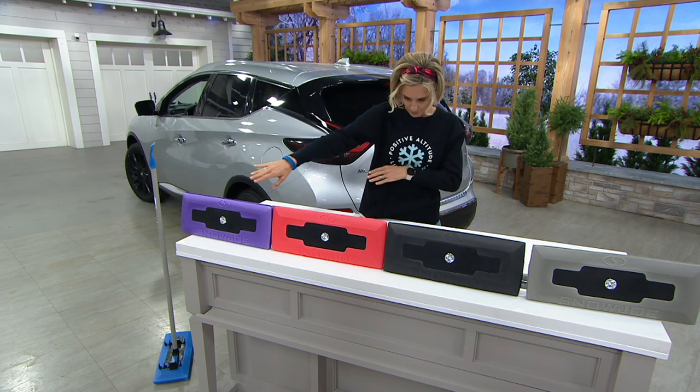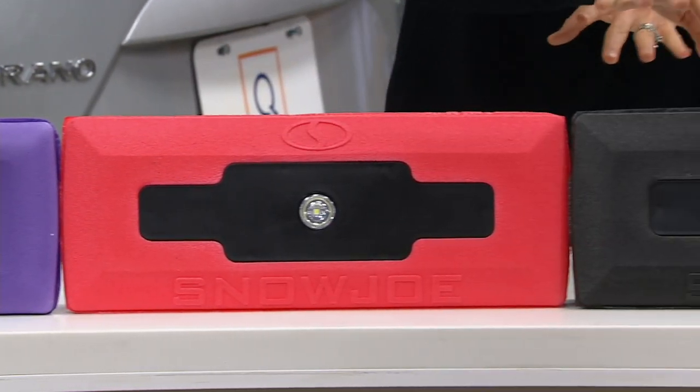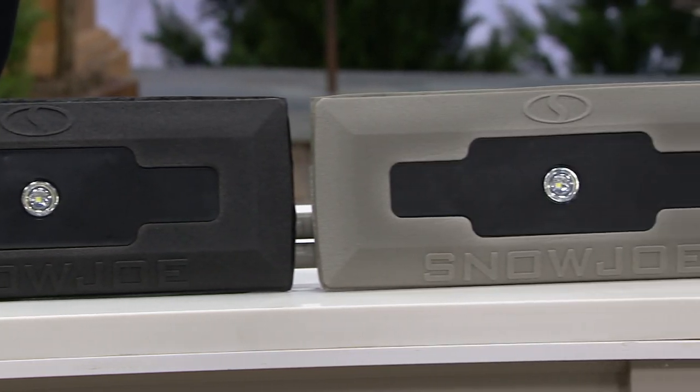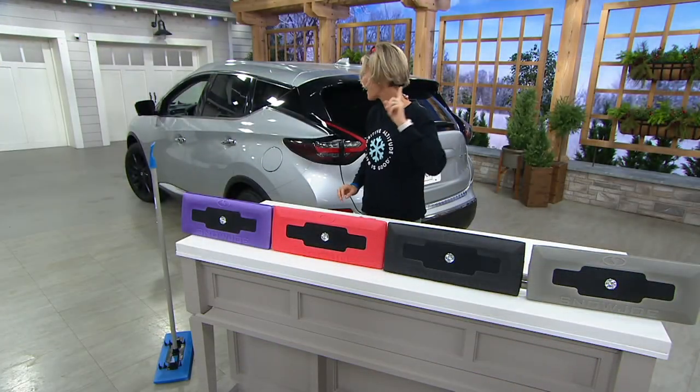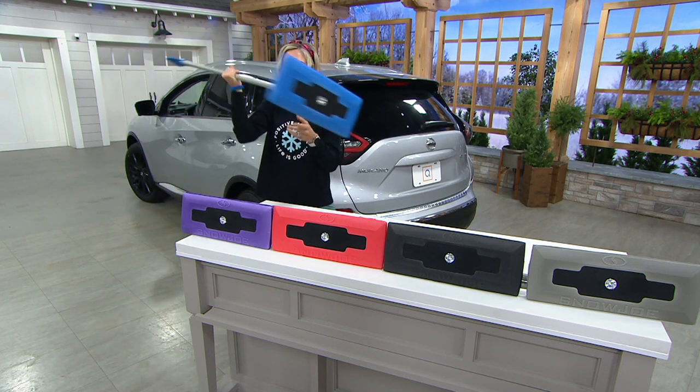Colors available are purple, red — which has a little orange tinge to it — black, and platinum. Free shipping and handling ends at the end of the day today, so you only have until end of day for that free shipping and handling.